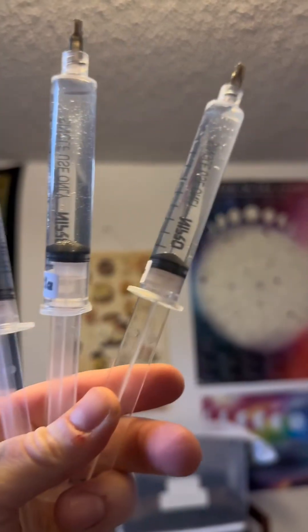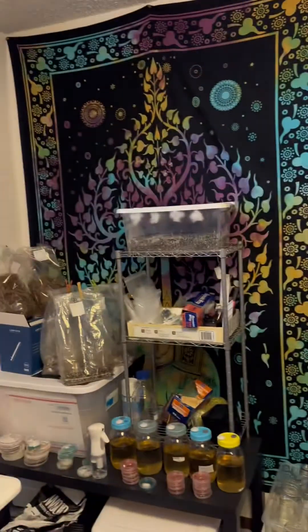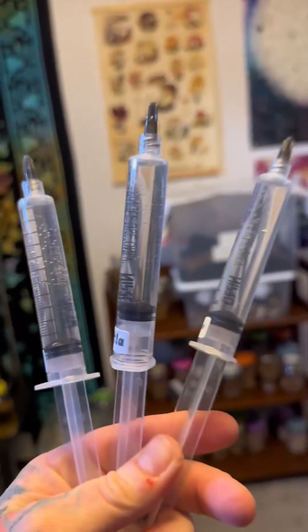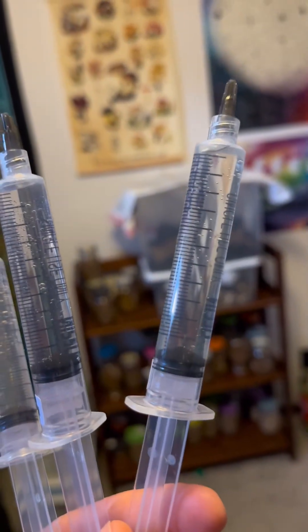The only time you see black floaties is when a huge clump of spores came off of a spore print. So if you receive a syringe like that, don't worry. It clearly works, as you can see in the background of all of my plethora of growth material.